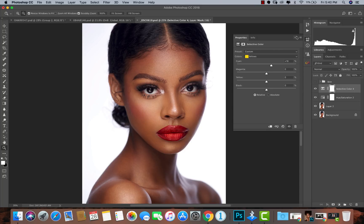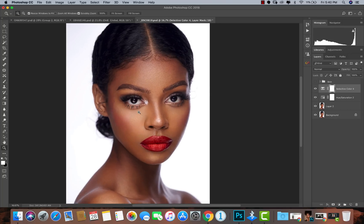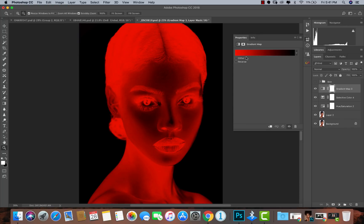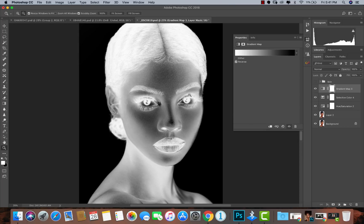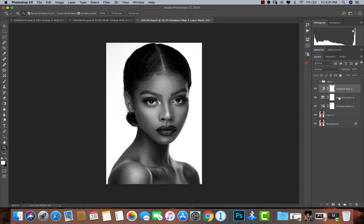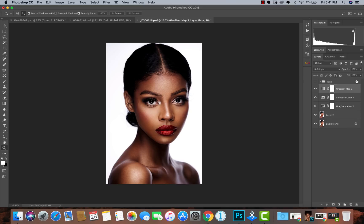Now here's the trick to get that contrasty look — this also reduces saturation but boosts the contrast. I'll go to my gradient map. By default my gradient map is set, but I'll click and pick the black and white gradient map. If it looks inverted, just untick the reverse option. This image looks really nice in black and white! Now I'll set the blend mode to soft light and take the opacity down to 25. That's it — soft light, opacity at 25.